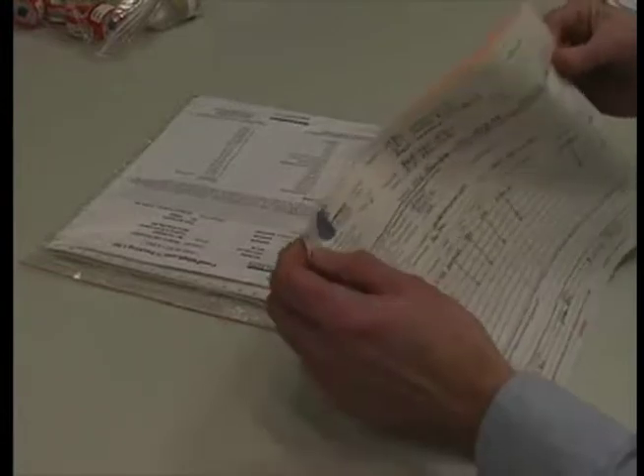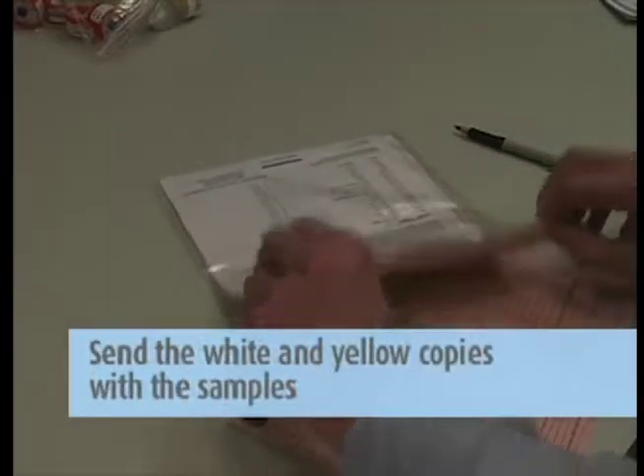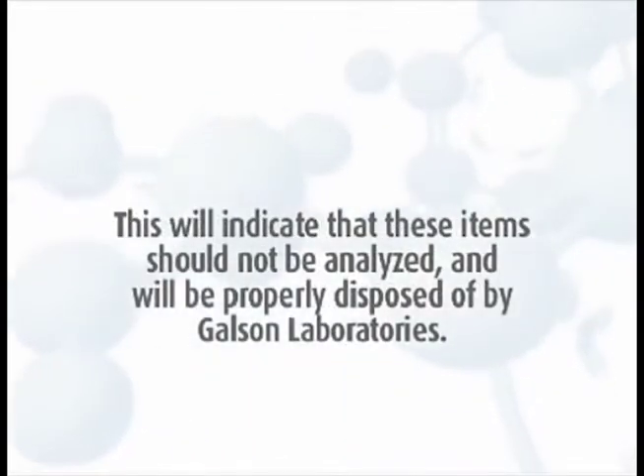Complete the chain of custody form. It is important that you include all the information requested in order to ensure the turnaround time of your samples. Remove the pink copy and keep this for your records. Send the white and yellow copies in with the samples to the lab in the large Ziploc bag. Please place any unused media in the Ziploc bag marked with the orange Unused Media label. This will indicate that these items should not be analyzed and will be properly disposed of by Galson Laboratories.